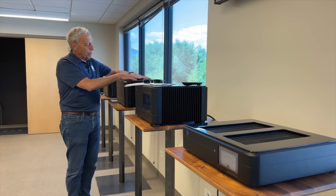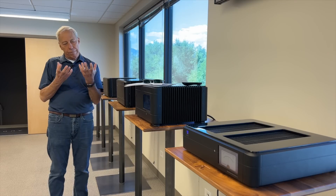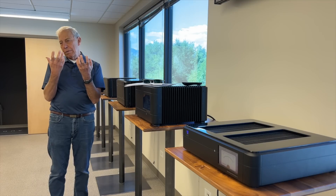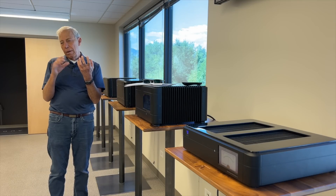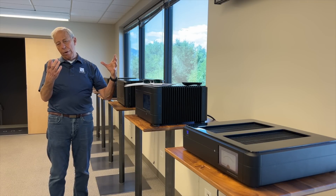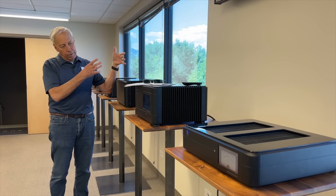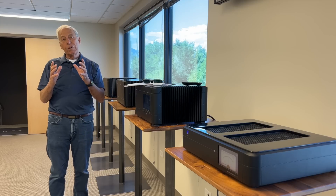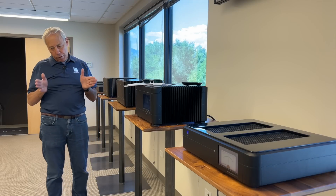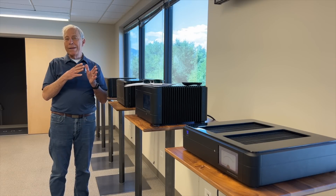Inside our amplifiers are power transformers, and those power transformers have two coils — the primary, which is the incoming, and the secondary, which is the outgoing. The secondary sets the voltage for that plus and minus 15 that I need, and as long as whatever it's being fed is magnetically coupled to the incoming AC, life's good. So on the primary side — the input side which plugs into the wall — there are several windings.